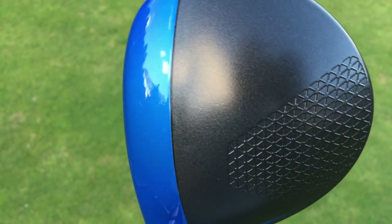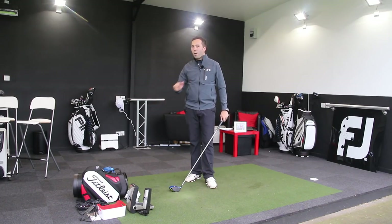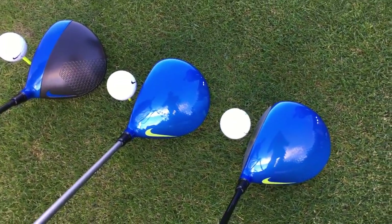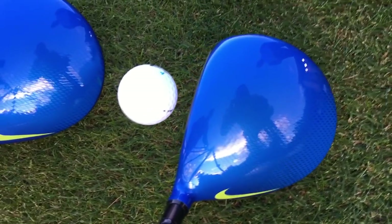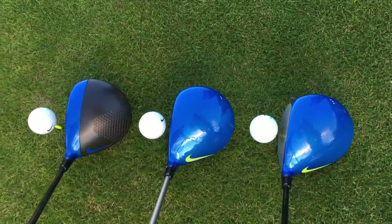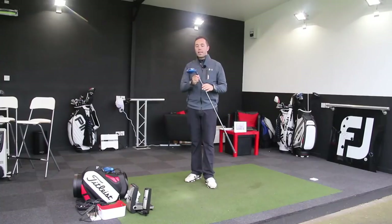I don't believe that dampened sound was an intentional characteristic — I think it just came as a result of using that resin material. When I get all three drivers together, I'll put the Diamana shaft in the Flex head, hit loads more shots, and give you more insight. I'd love to know your opinion on this photo blue colour. What they've also done in these two drivers is a honeycomb effect on the top of the crown — that's stripping weight, as most manufacturers are doing now, moving it from the crown down underneath to offer performance and help with moment of inertia and centre of gravity.